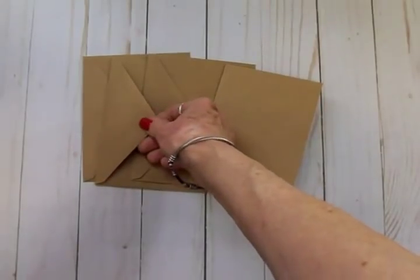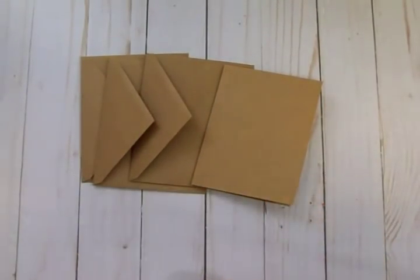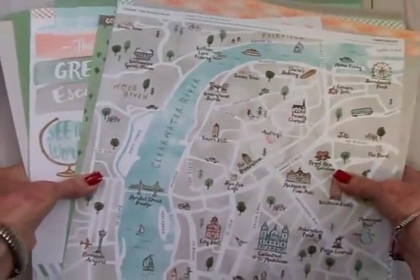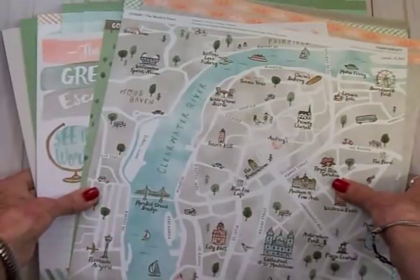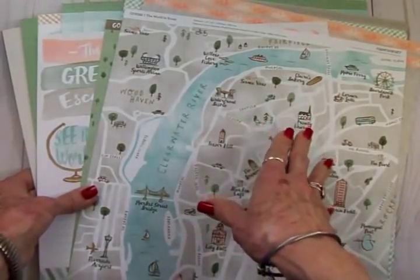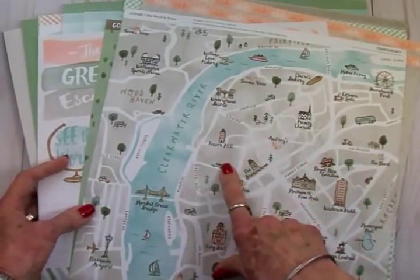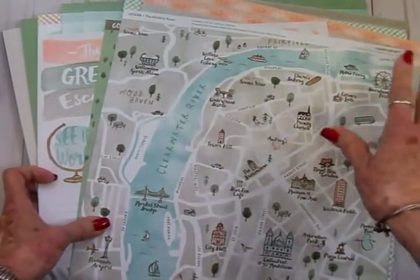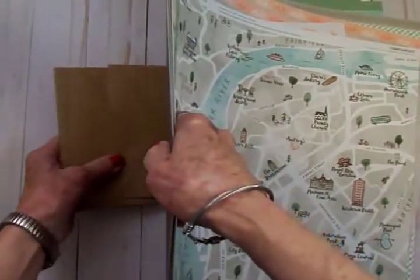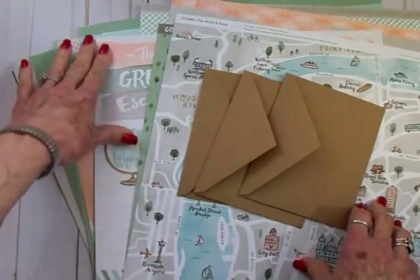For my cardstock, my papers, and some embellishments, I'm going to be using the Close to My Heart 'The World Is Yours' bundle. Now the Cut Above scrapbooking kit did sell out, but you can still get this bundle through May 31st. I just think the kraft is going to look so nice with these shades of green and peach and gray — it's going to make a really cute album.